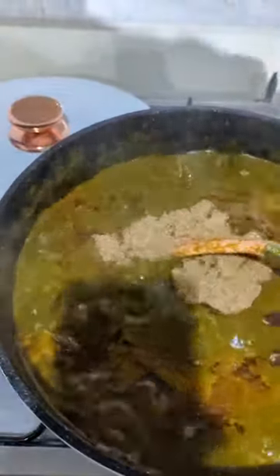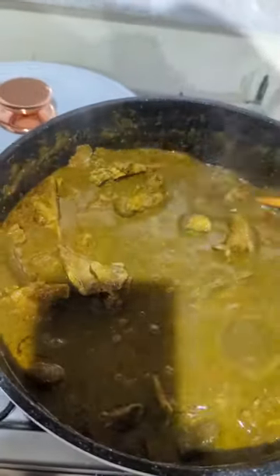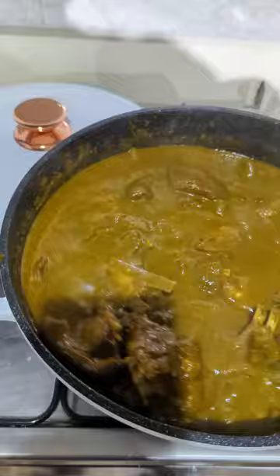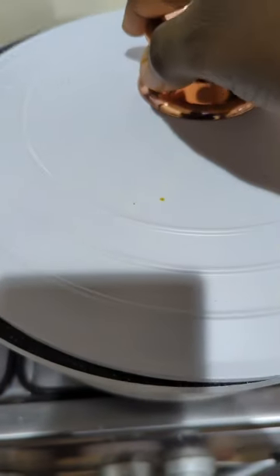It gives you this yummy extra taste. Will you try this soup? Comment in the comment section and tell me you're going to try it out. If you have not tasted this soup, you are really missing out. Please do not forget to like, share, and comment on my videos. The black soup is ready!